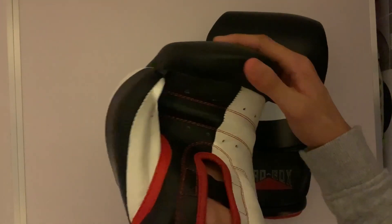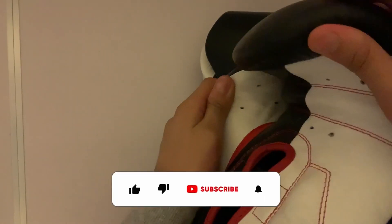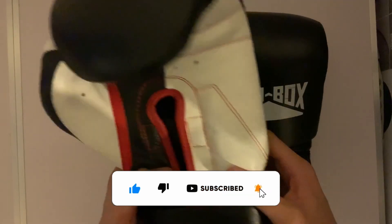There are 4 ventilation holes above and below the grip bar, and 3 ventilation holes under the thumb. Good stitching all the way around.